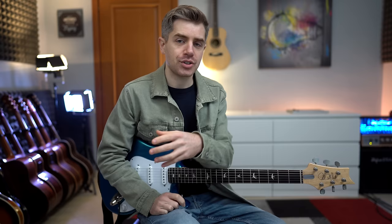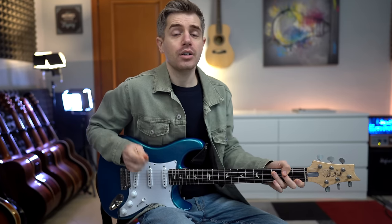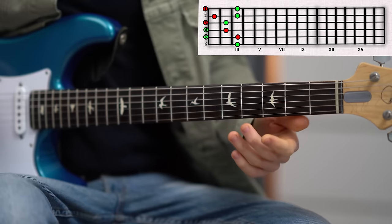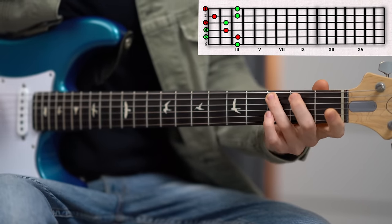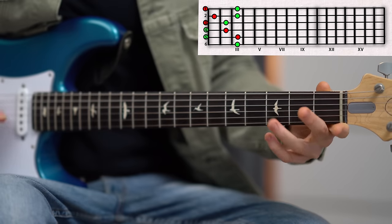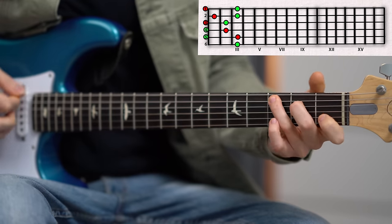We can use these chord shapes as a starting point for building a solo in the key of C major, because inside each chord shape there is a scale we can use to solo. Let's start with the C major pentatonic scale. Inside this C shape we have this C major pentatonic shape. I don't play the scale from C to C — instead I like to visualize all the notes available within the position.